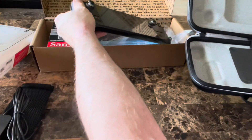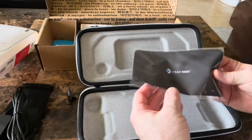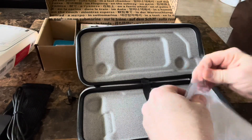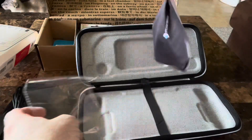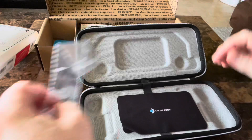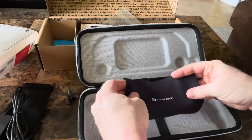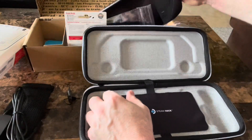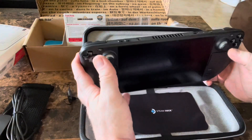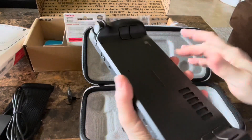Let's see what this case looks like. This is the custom case it comes with — oh, this is like a cloth, kind of like the eyeglass cleaning cloth from back in the day. How cool is that! I'm really impressed with the amount of detail they put into this — it's the little things that matter. I'm looking forward to getting this up and running and getting some of my library games on it. I'm really interested in seeing how Dying Light 2 is going to respond on this.